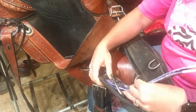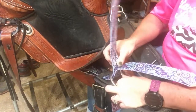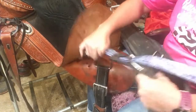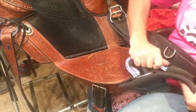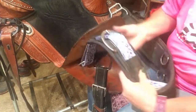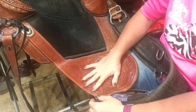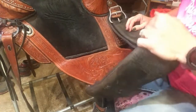I measured this already — it goes to the second hole. This goes through two pieces, and the pin goes through the two holes. There we go — now it's all set up, ready to go. The saddle is ready for the morning.